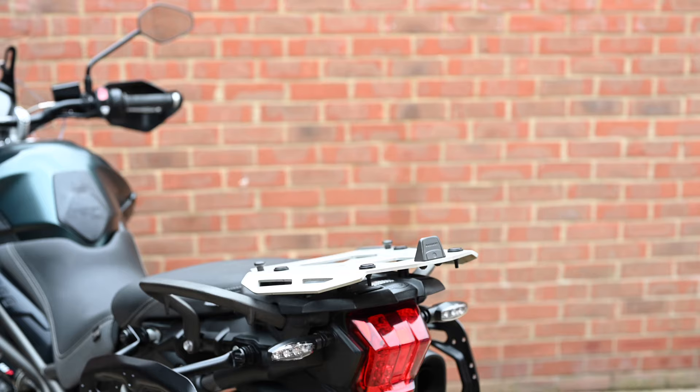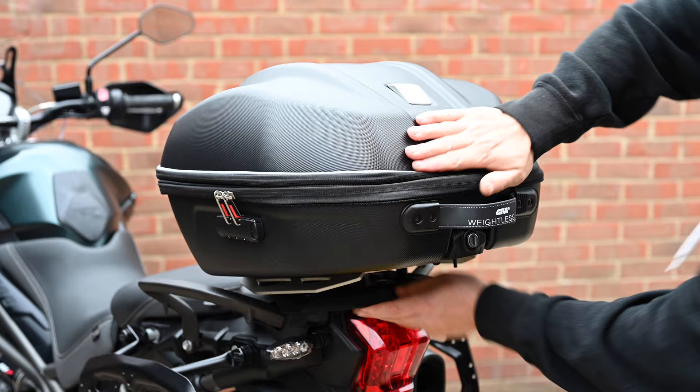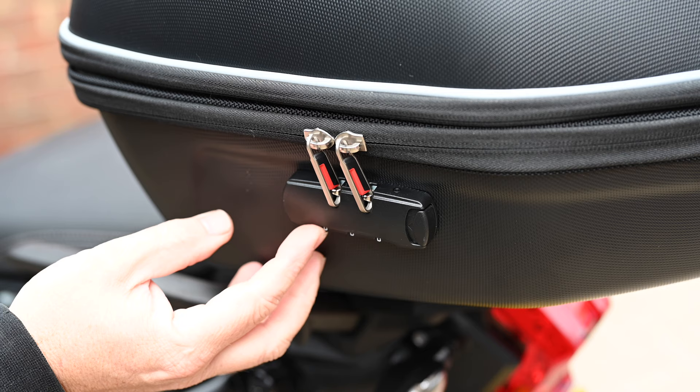The W901 Weightless uses the Monokey system, so this will fit on any of the Givi Monokey bases or indeed any of the other racks that have got the adapters fitted. As with all the other Monokeys, it has that key lock, so once it's snapped into place you can lock it onto the bike.